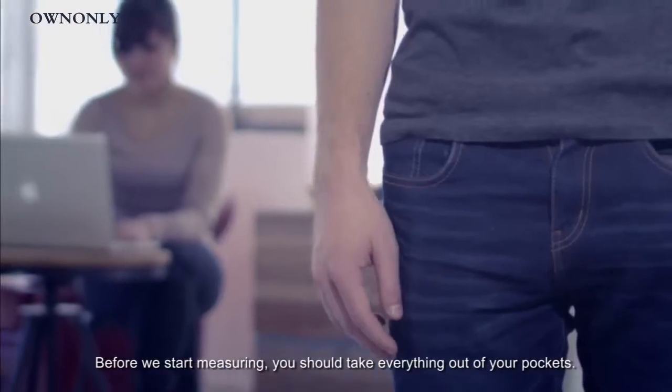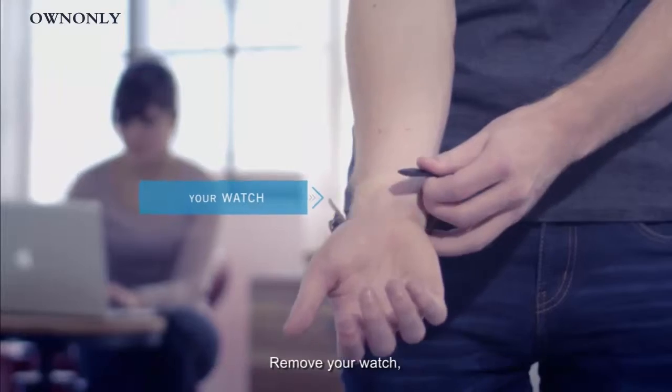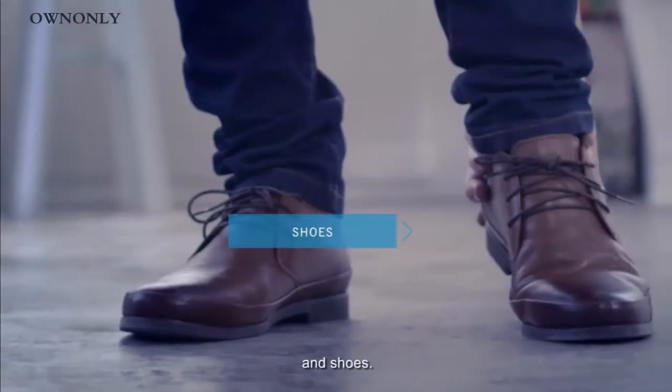Before we start measuring, you should take everything out of your pockets. Remove your watch, belt, and shoes.